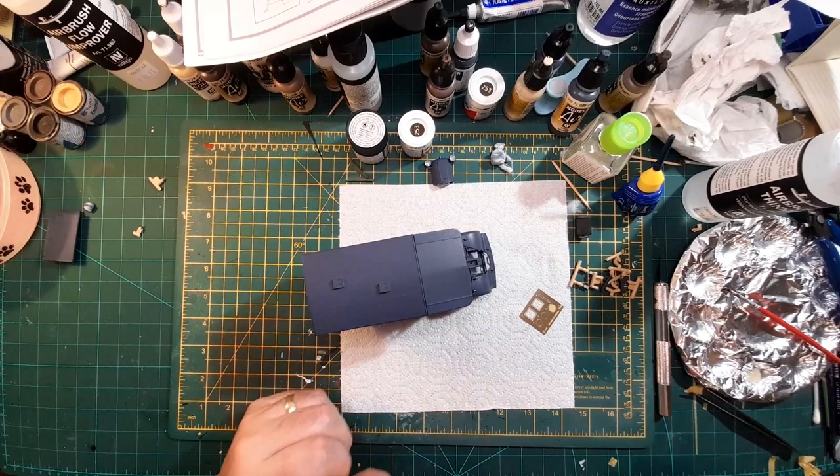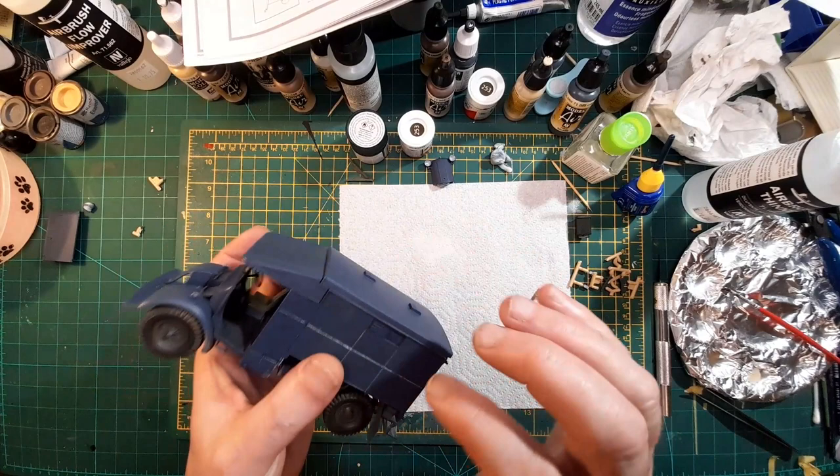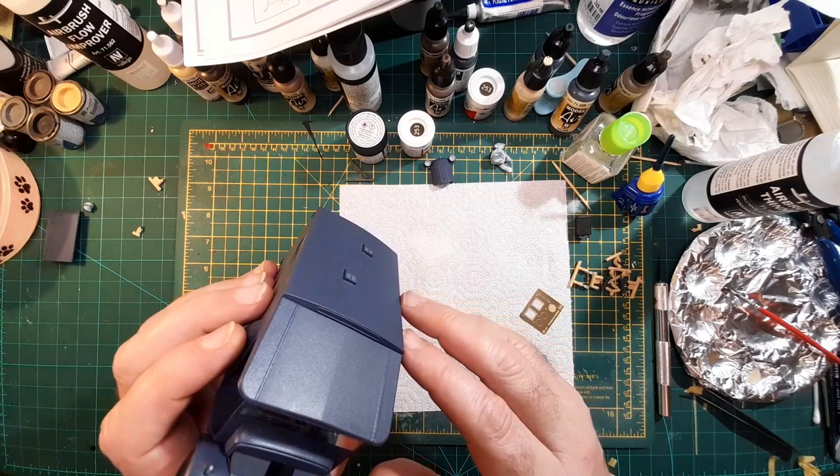Evening boys and girls, welcome back, hope you're all right. Taking all the tape off after last night - nothing's fallen off, so onwards. I've got a bit of a mark on there, never mind.